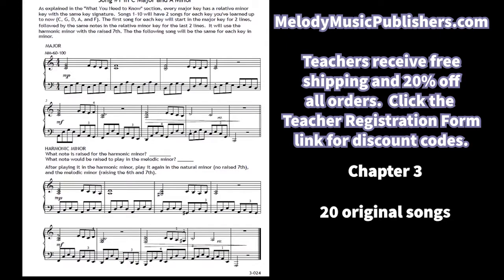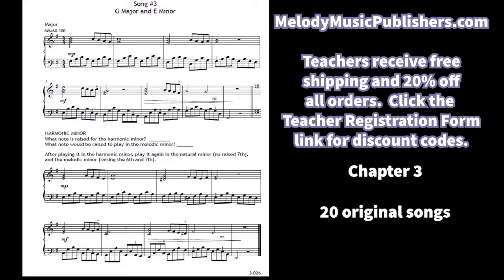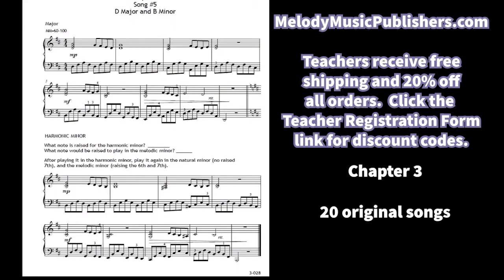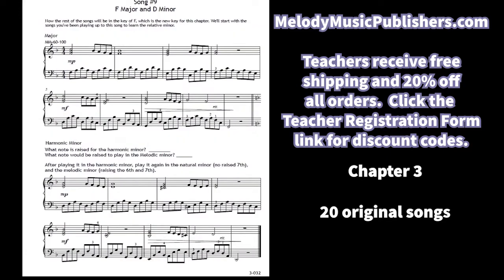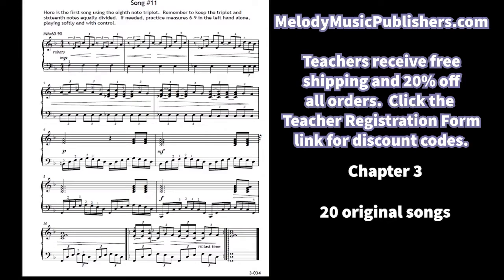Now in the songs, since I've introduced minor, I go back to the key of C and write a simple two-line song, then transpose it to the relative minor. Then I write a song in A minor. I take those same songs and do them in all the keys: G major/E minor, D major/B minor, A major/F-sharp minor, and F major/D minor. From song 11 on, new songs go back and forth between F and D minor. I use a lot of triplets for the rhythm — I love triplets and had a blast writing these songs.